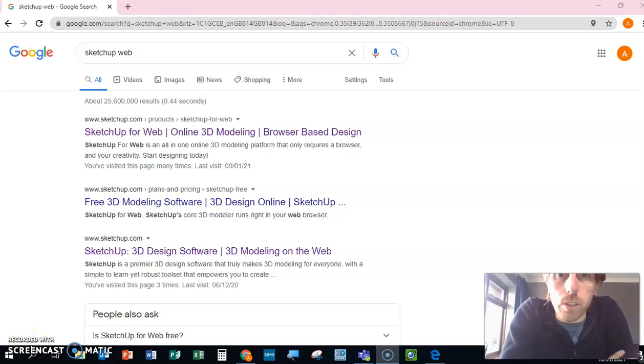Hi everyone, it's Mr. Hutton here with the first screencast for the SketchUp pulley project. Today what we're going to learn to do is use SketchUp to start drawing things very accurately. The days of just messing around are gone — we are drawing things as accurately as we can.